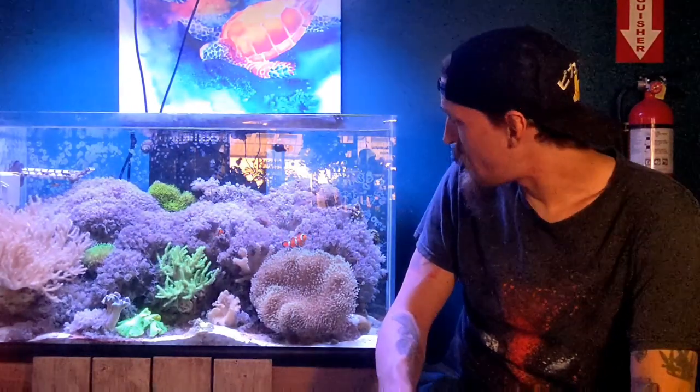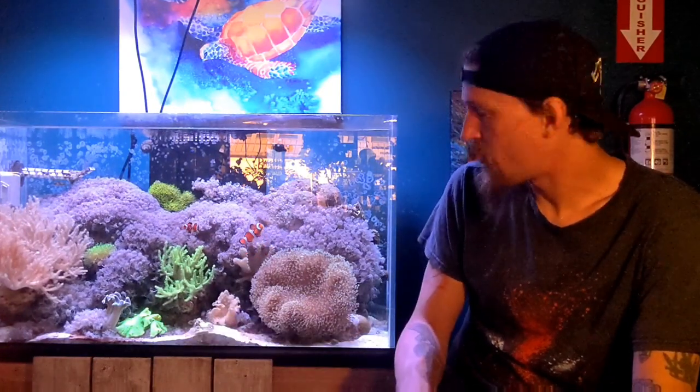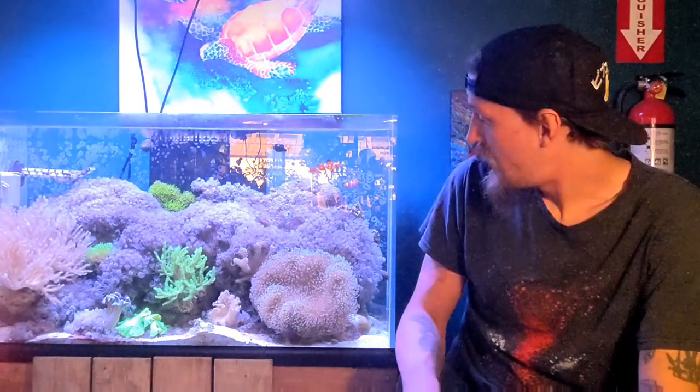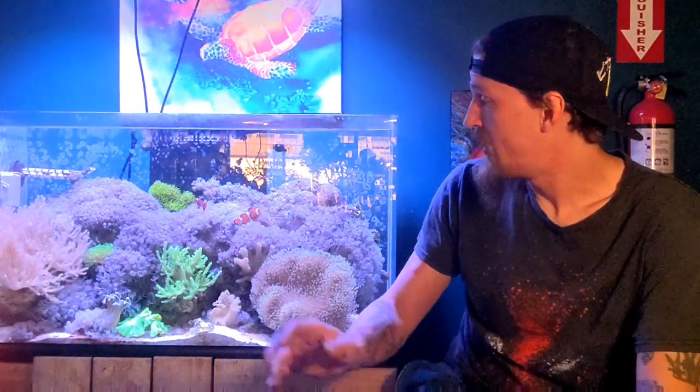We've never done a water change on this tank since we set it up. It's been 11 months now and it's still going strong. There's a little bit of cyanobacteria in some of the lower-flow parts of the tank, but we fix that simply by stirring up the sand — it takes about a week to come back. I don't think it's a huge nutrient issue, it's just a flow issue, and flow is low in here on purpose. Other than that, we just top it off, feed the tank, dose a little bit of Red Sea AB Plus every now and then, and put a couple drops of Lugol's solution in to raise the iodine once a month — and it hasn't skipped a beat. This has just been solid growth the entire time.